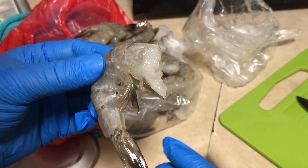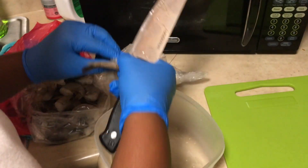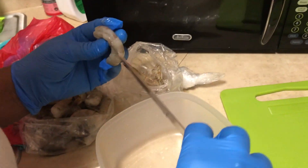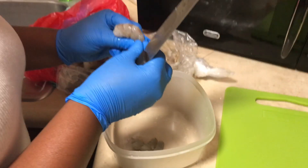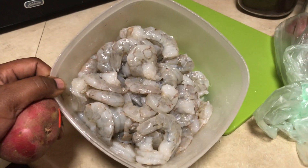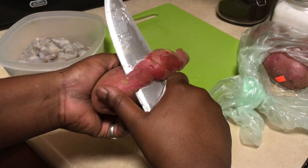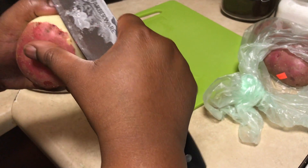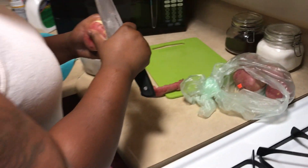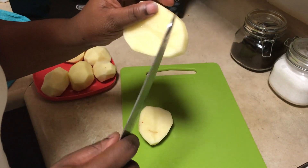Two pounds of shrimp — any type of shrimp. I'll be back after we clean the shrimp. After you clean the shrimp, you start peeling the potatoes, taking the skin off. Just split the potato down the middle and cut that off.